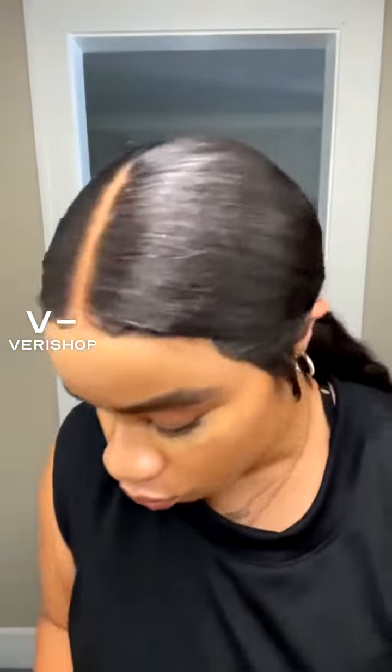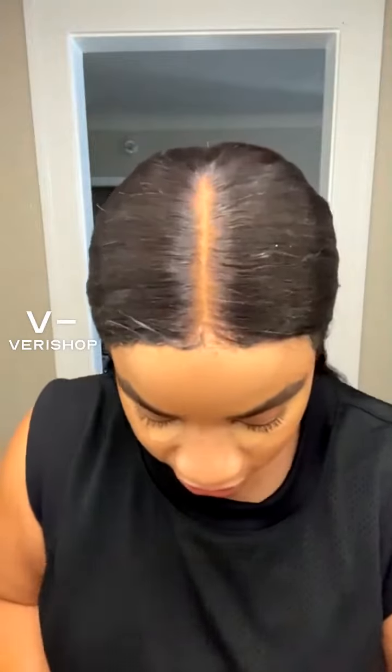And while that does its thing, we're just going to let that sit and dry. While my liquid concealer dries down, I'm going to blend it out. So we're going to come back to the concealer. But for now, let's go.